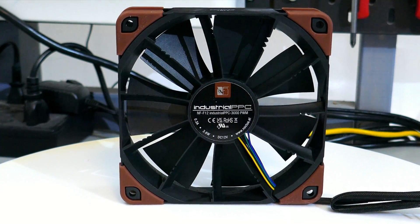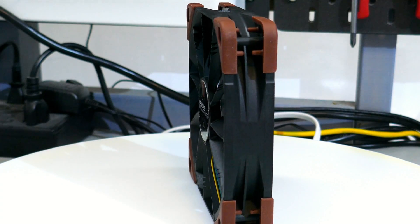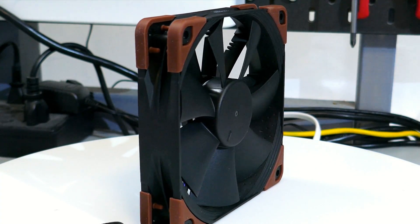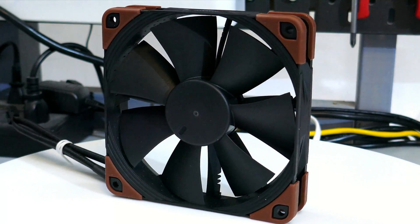The Noctua NF-F12 IPPC-3000 PWM is the loudest fan I've ever tested. But does it move the most amount of air? No, no it does not.